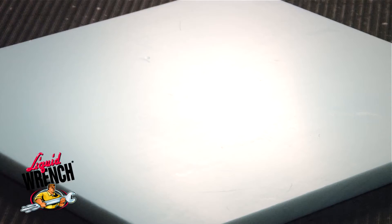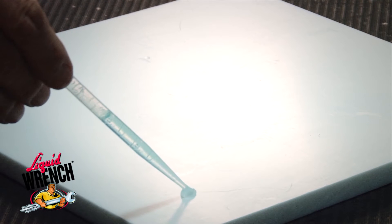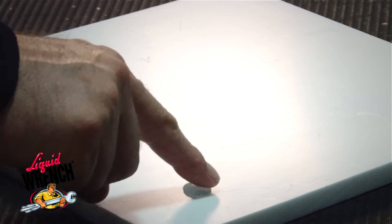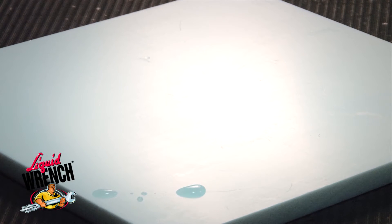And now for a little demonstration of how surface tension works with penetrating oil. First, we'll put the water on the panel. You can see how the water beads up — that's because water has much higher surface tension.